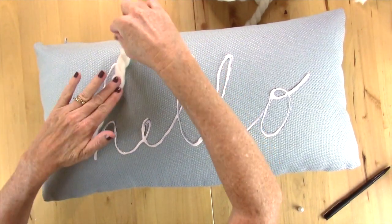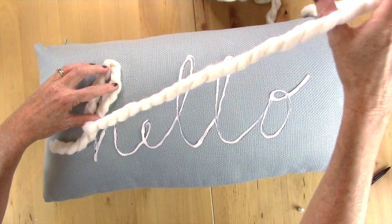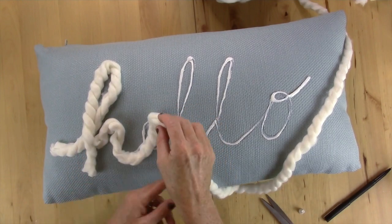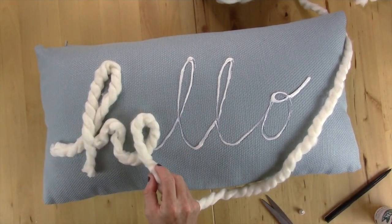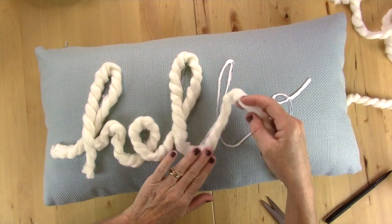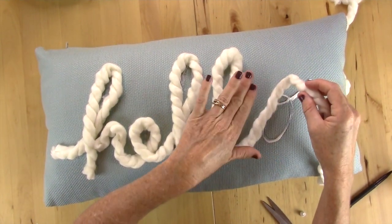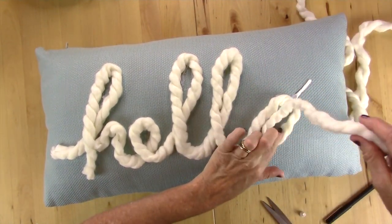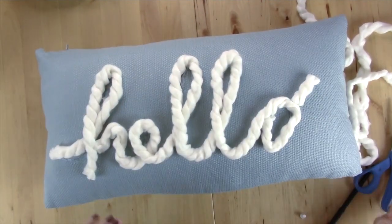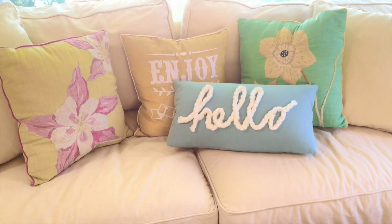Take your yarn and start positioning it all around the glue where the word 'hello' is, and pat it down all the way. I cut right at the bottom of the H because it made it easier instead of flipping it around. You may need to add glue along the way. After you completely cover the area with your yarn, go back with your glue and do little touch points on places that may need a little extra help. And there's the finished piece!